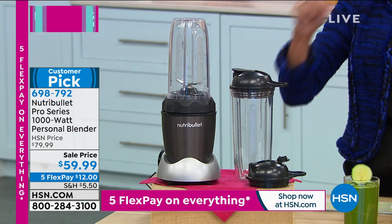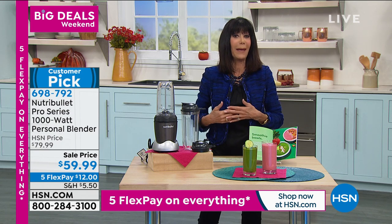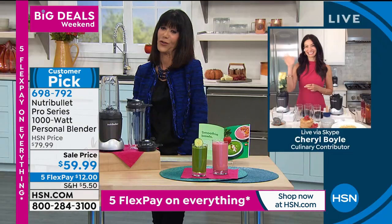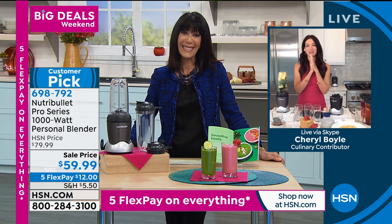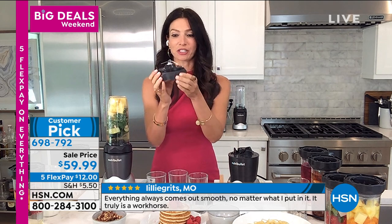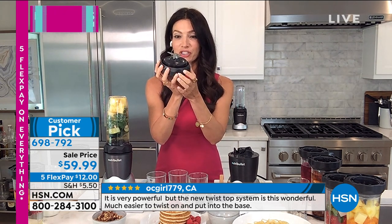The Nutribullet will break down and pulverize everything — the skin, the seeds — because that's where all the nutrients are. If you want to eat healthier, a Nutribullet needs to be in your home. My pleasure to welcome the beautiful Cheryl Boyle. She's so happy to be here with the Nutribullet 1000. More power — 1,000 watts in the base — plus the new redesigned cup that fits perfectly in the cup holder of your car. The extractor blade is upgraded so your fingers fit perfectly into the divot, making it easy to take on and off. Great if you have any dexterity or arthritic issues.